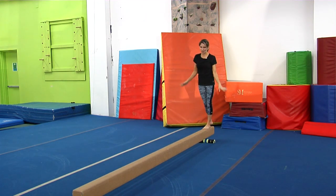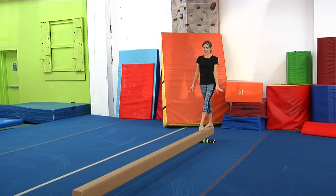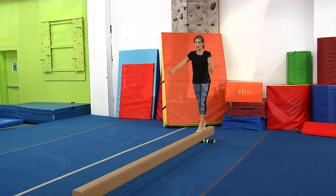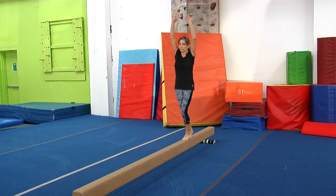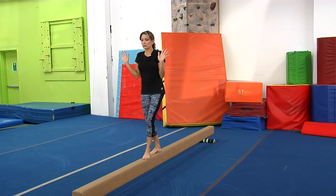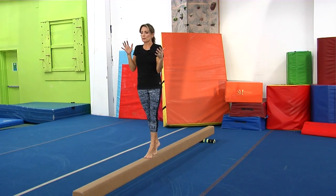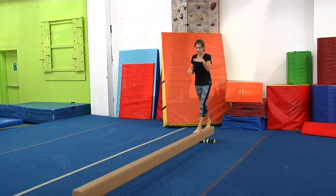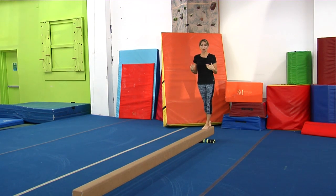The next one is kind of fun: bunny hops. Just like they sound, you're going to do little bunny hops. These are not big jumps — we'll get to that in a minute. You're just working on punching up, and you might get off a little bit here or there. It's really working on pulling your body back over the balance beam. Little short bunny hops all the way down the beam. You can also do those backwards on the way back.